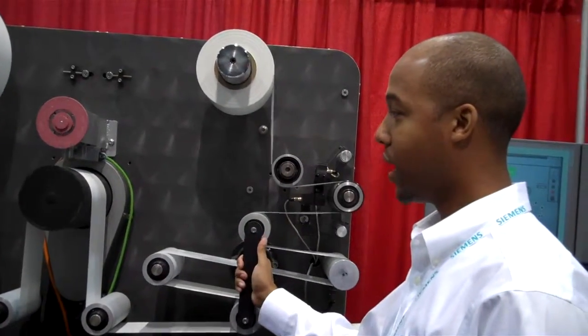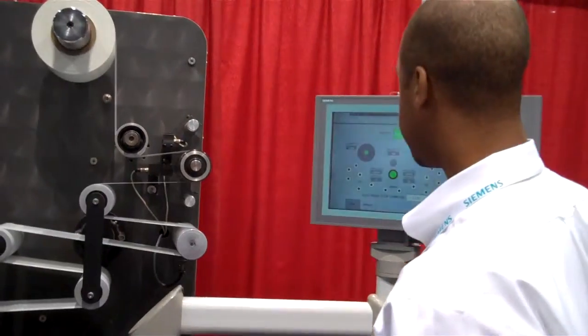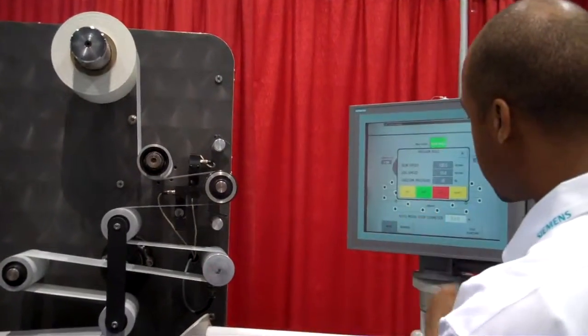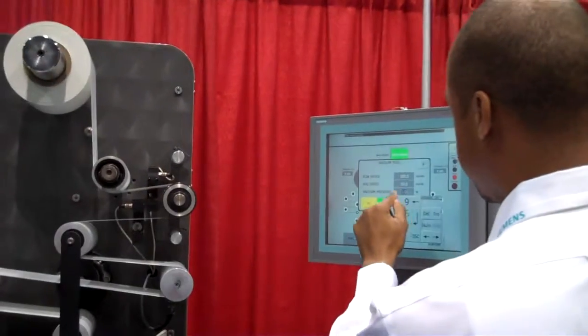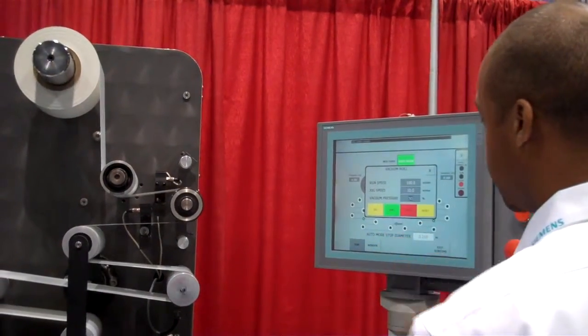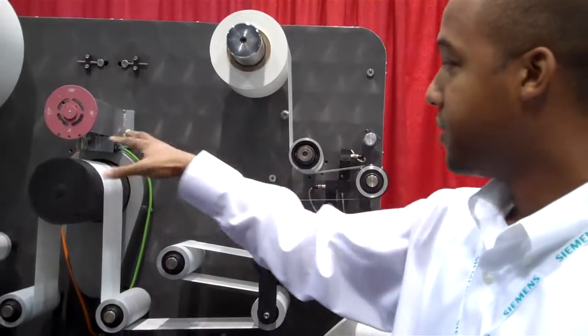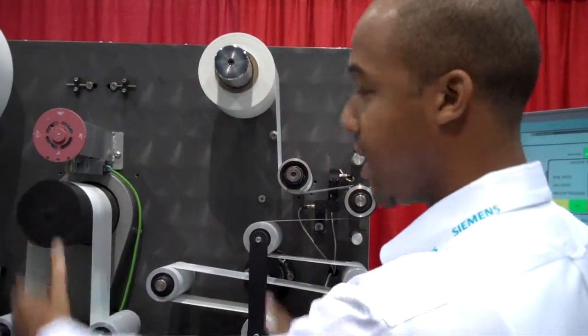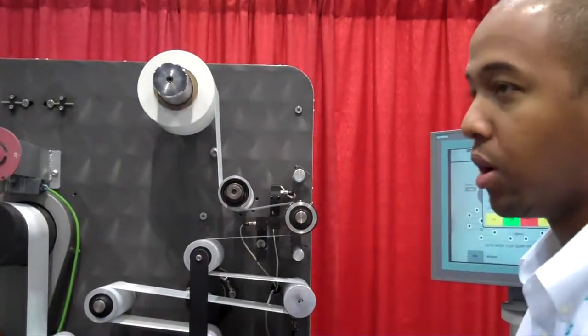Tension is very important in winding. What you have right now is this vacuum roll, which is very integral to this system. If you can hear the vacuum running, that more or less is helping the web remain stable and helping these dancers remain stable. Without that vacuum roll, you would see some instability in the web.